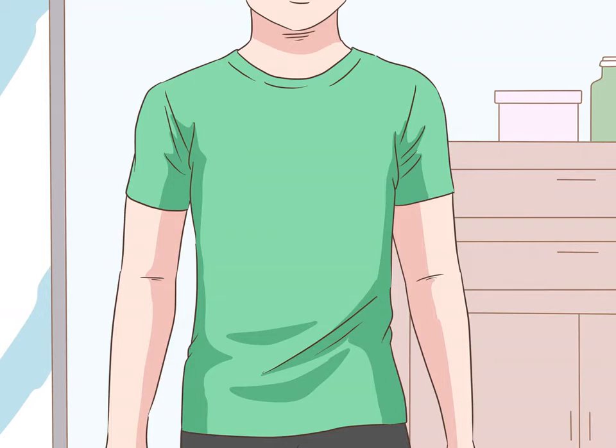Making the outfit. Buy a short sleeve green t-shirt. Get a tight fitting green t-shirt to wear for Robin's green sleeves. You will wear this shirt underneath another one so that only the sleeves show. You can also use a long sleeve or three-quarters sleeve t-shirt if you want. You can use a shirt that isn't completely green as long as the sleeves are solid green — only the sleeves will show with the costume.